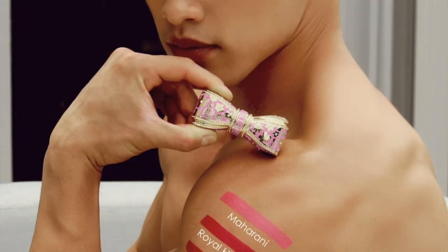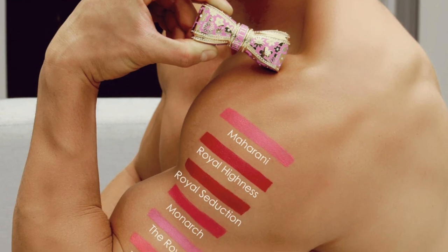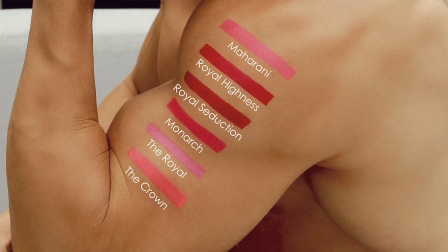Next, we're playing with the Royal, and this is a pink blossom shade. This is the Royal — such a pretty, feminine pink color. The Royal, like the prestigious power figure in a monarchy, is a feminine pink floral blossom tone for its regal wearer.